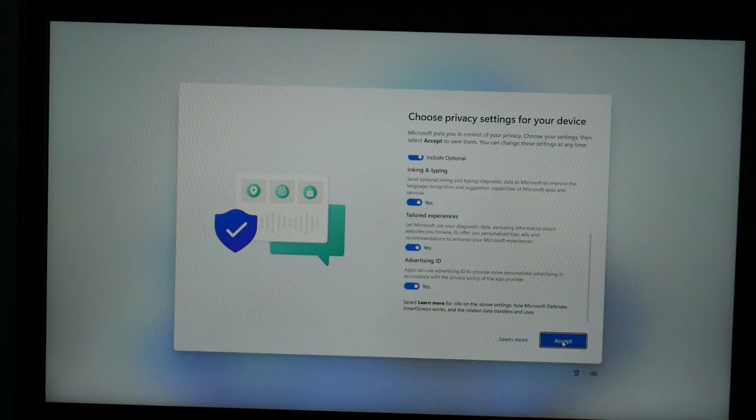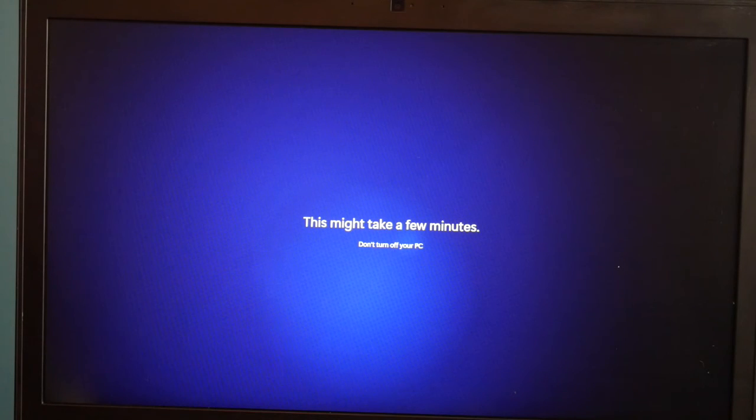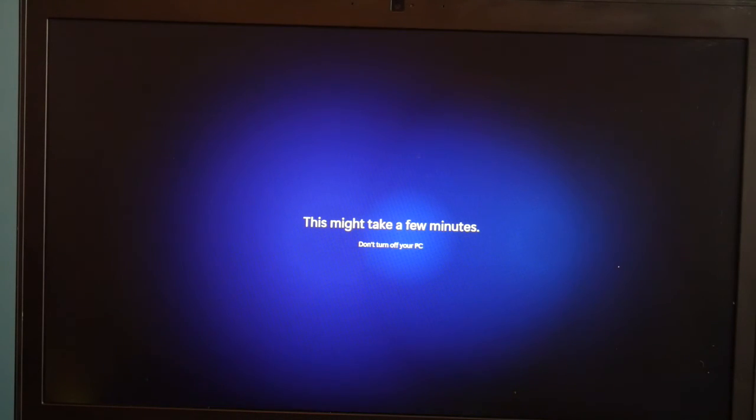Then I hit Next for the privacy settings and accept. And then it's just going to load a little bit more — we're in the home stretch at this point, almost done. Depending on your computer this can take a varying amount of time, so be patient with your computer.